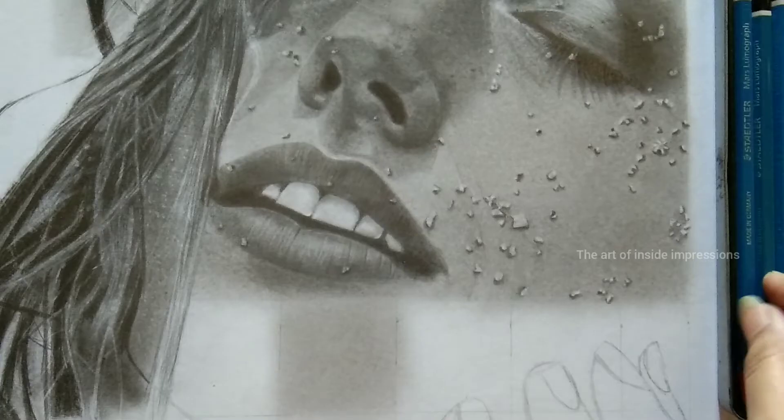Hello my art viewers, welcome back to my channel. You are seeing the art of inside impressions and this is Artist Bhafna.